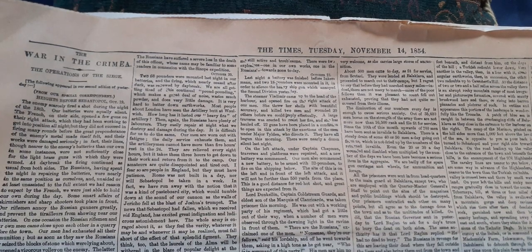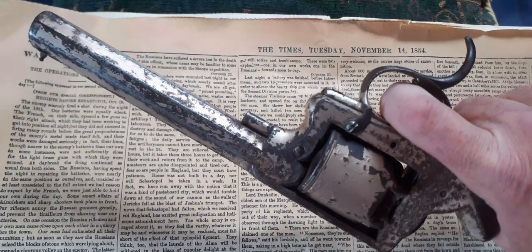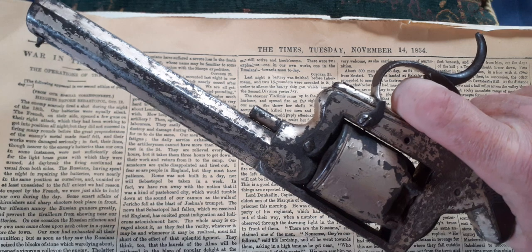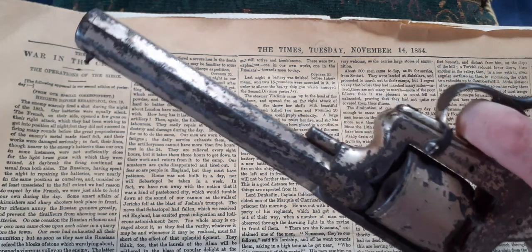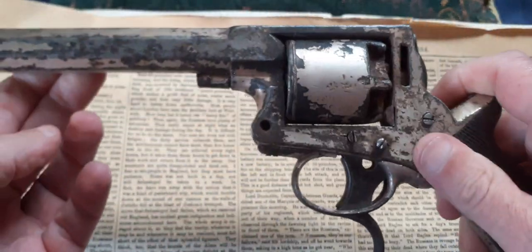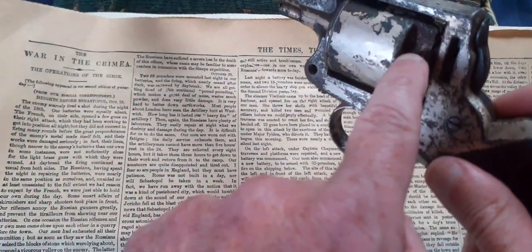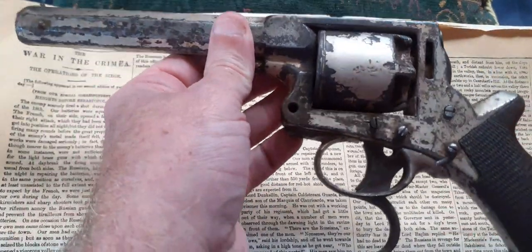The Crimean War, 1854 — one of the things that saw use in both the Crimean War and the American Civil War was this little hand cannon. It's an 1853 Tranter cap and ball .442 caliber percussion revolver. It's got a six-and-a-quarter inch octagonal barrel and it is 54 bore. It takes wadding in there and then a ball and then a percussion cap.